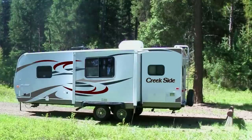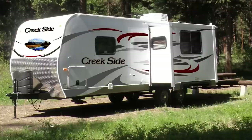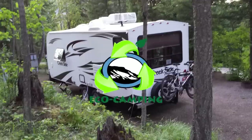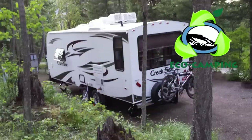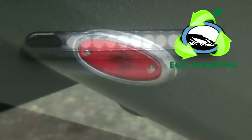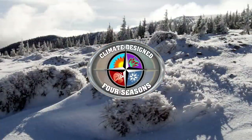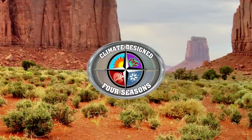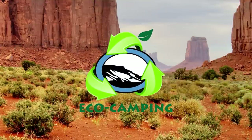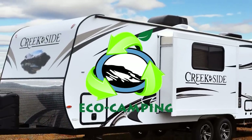Many of us here at Outdoors RV actually own the products we produce and use them regularly, meeting customers in many different situations. Our customers are requesting more eco-type features, and we are listening. Standard eco-camping features in all Creekside floor plans include: EasyView LED hitch lights, battery disconnect with a battery maintainer trickle charge solar panel, LED porch lights, LED marker lights, LED tail lights, and 12-volt LED TVs — along with an energy-efficient insulation package that keeps you comfortable whether camping in Alaska or in the Arizona desert at over 100 degrees. Optional eco-camping features include a true solar panel ready setup with up to a 150-watt factory-installed solar panel, and Mountain Xtreme thermal pane dark tinted windows.